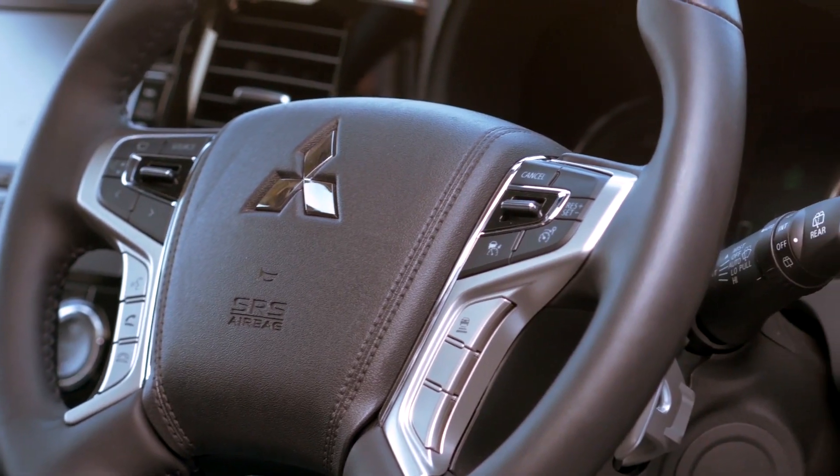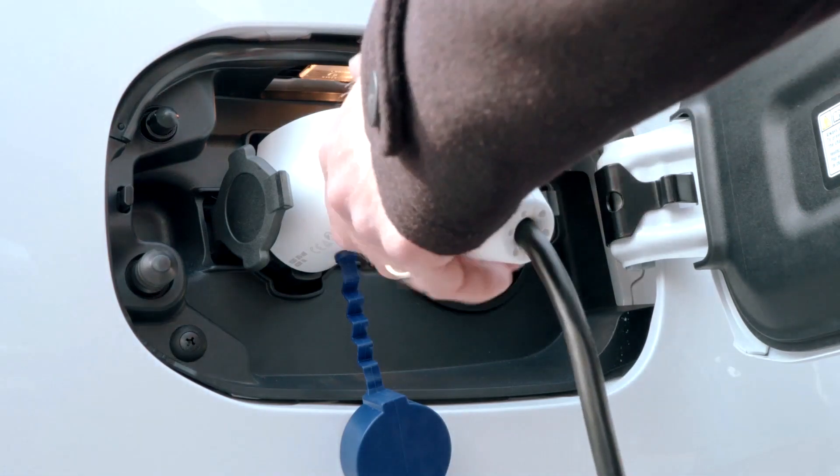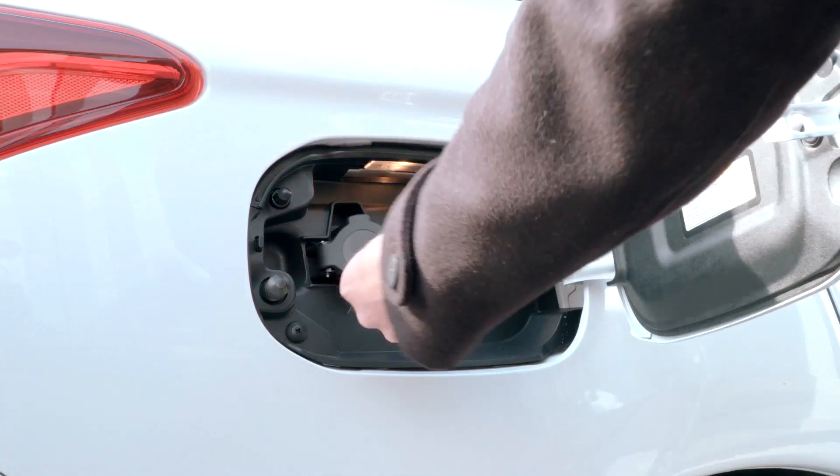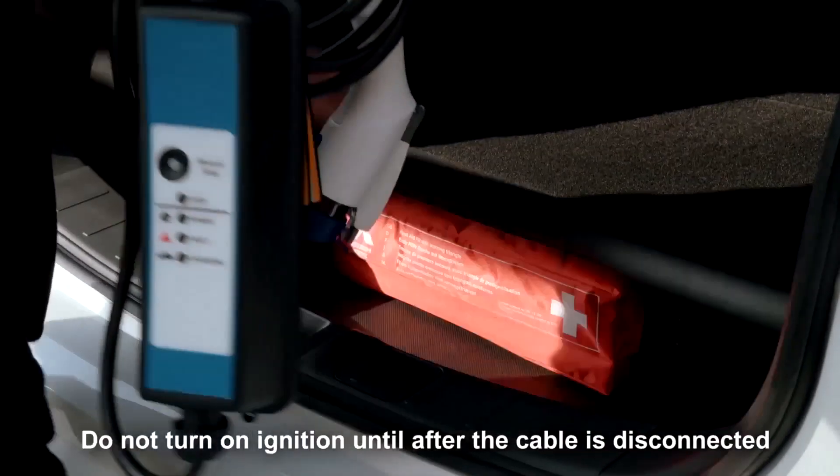During all charging processes, a red light will display on the dashboard to indicate charging. As before, the process can be stopped at any time and the charging cable will return safely to its storage compartment.